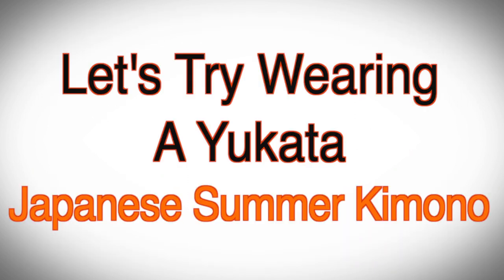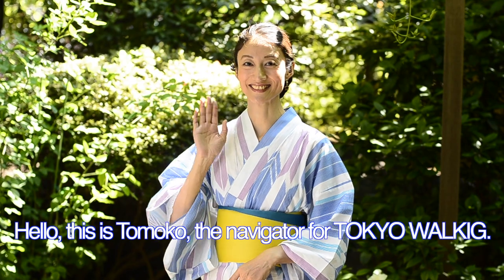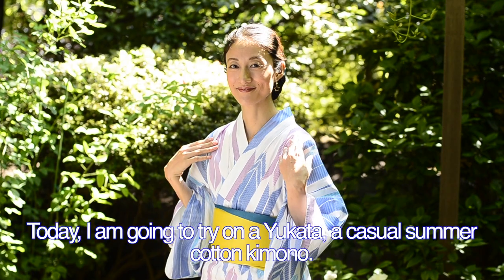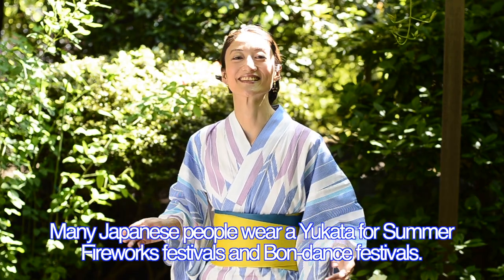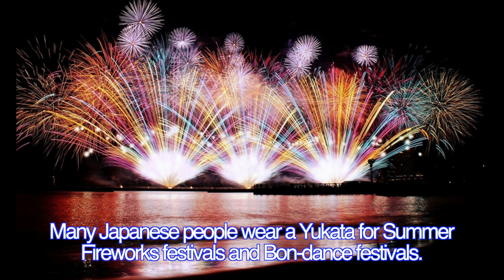Let's try wearing a yukata — a Japanese summer kimono. Hi, this is Tomoko, the navigator for Tokyo Walking. Today I'm going to try on a yukata, a casual summer cotton kimono. Many Japanese people wear a yukata for summer fireworks festivals and bon dance festivals.